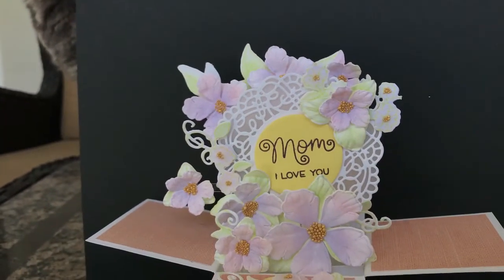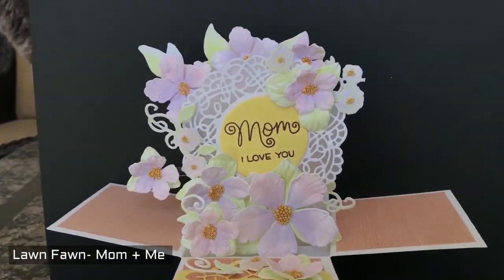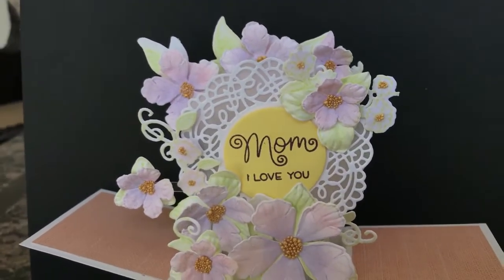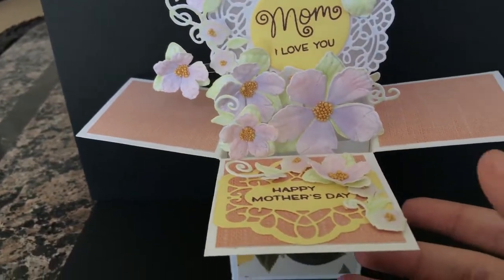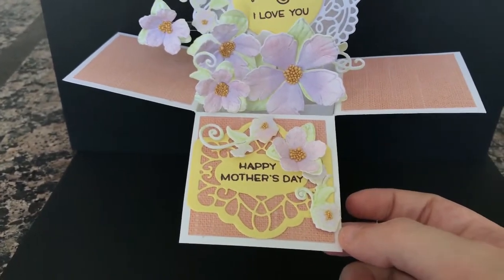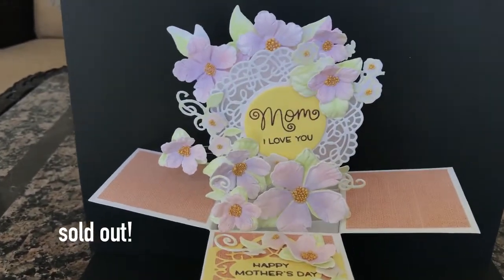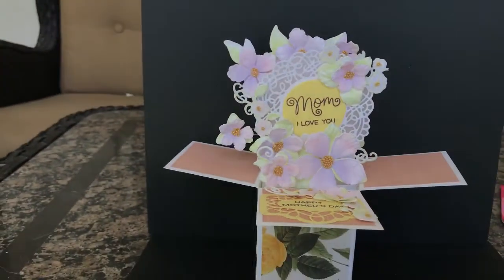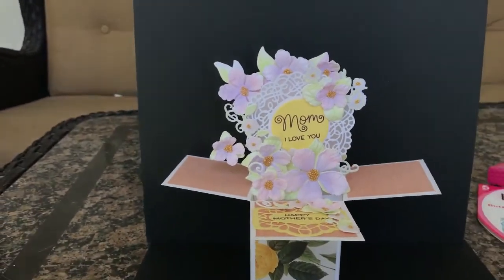The doily piece is also from Heartfelt Creations — it came with a little circle, and I just stamped 'Mom, I love you,' using the Lawn Fawn set that has the owl and the foxes. I will leave links to everything I used on all of these cards if anyone wants to replicate them, and I will make a separate voiceover to tell you if I still have them available in my shop, which will be at the end of May. I thought that turned out very cute and pastel — I think this would be a beautiful Mother's Day card, I mean, wedding card. That is the first card I made.